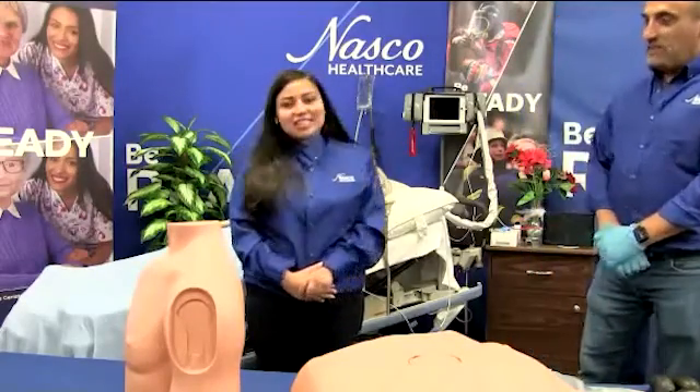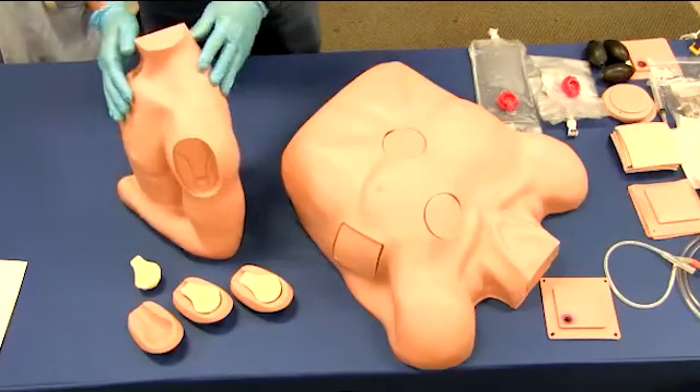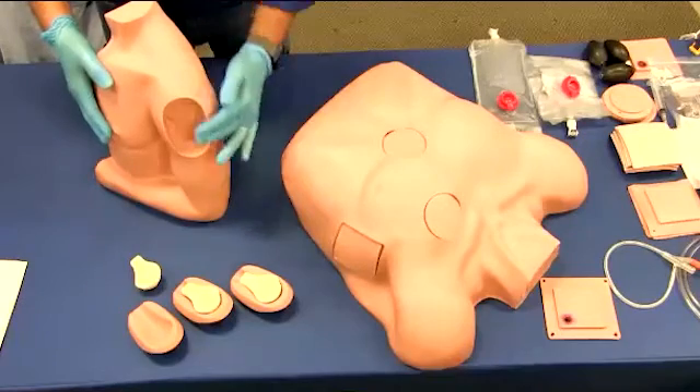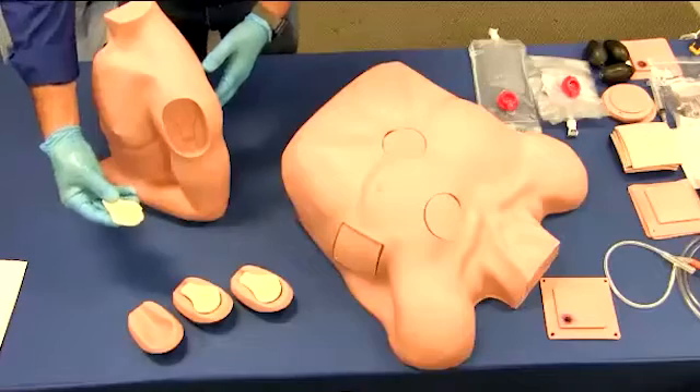We are ready. Excellent. Let's begin. We will begin this session with our humerus intraosseous trainer. The NASCO healthcare humerus IO trainer is perfect for training the access procedure for fluid management through the humerus bone.